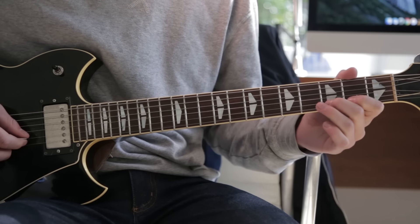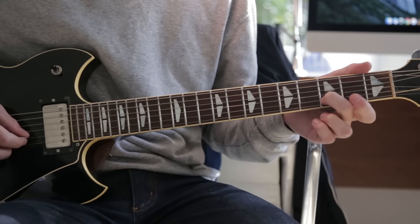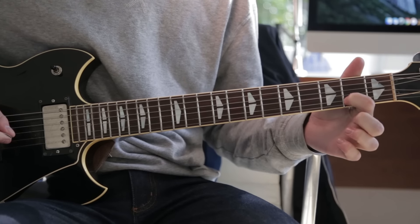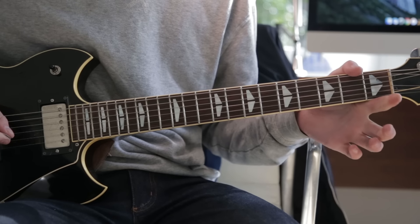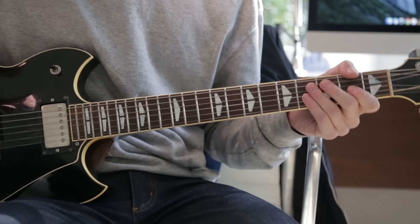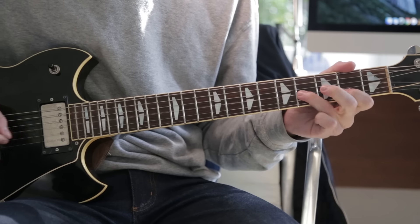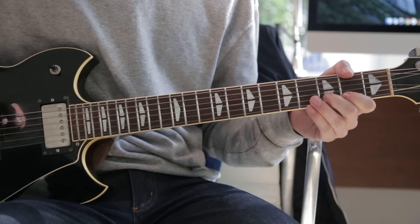That part is basically the third fret on the B string and the second fret on the B string — third fret, pull off to the second, and then another pull off to an open B. Alternatively, you can also hit the B note with your finger, but I like to just pull off.